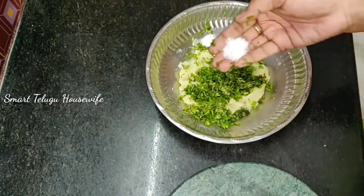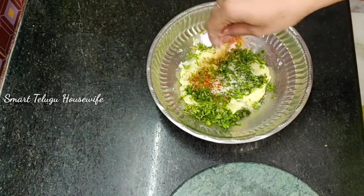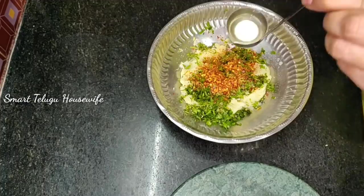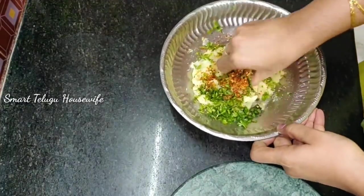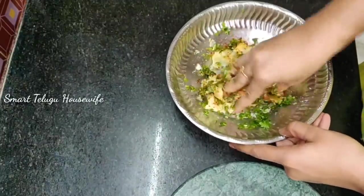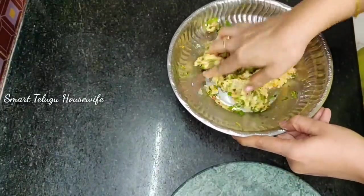Now, I am going to add some chili flakes. We are going to fry it.